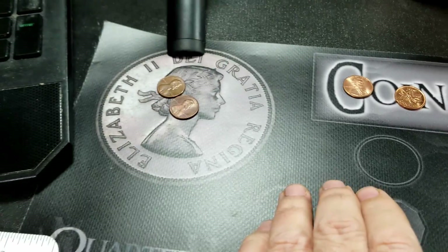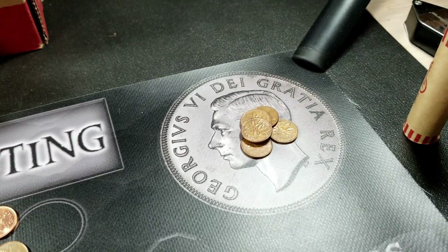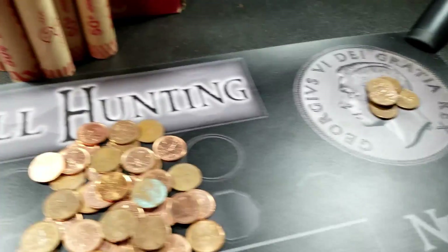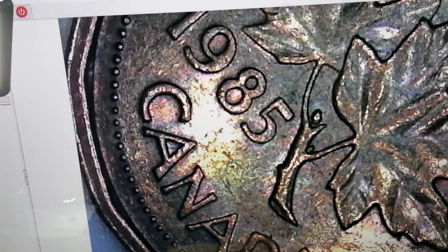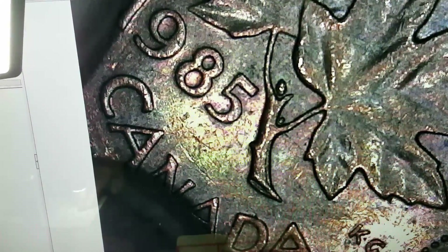I'm throwing all my US coins up there to go through later. I pull out all the 60s, 70s, and earlier pennies and keep those as well — I usually tend to roll them up and sell them off, since there are people looking for the copper. The only other thing I found that could have been interesting was a 1985. The 1985 has a blunt and pointed 5 version, so you're looking for the pointed 5, which has a little more value. Definitely keep an eye out for that when searching Canadian pennies.